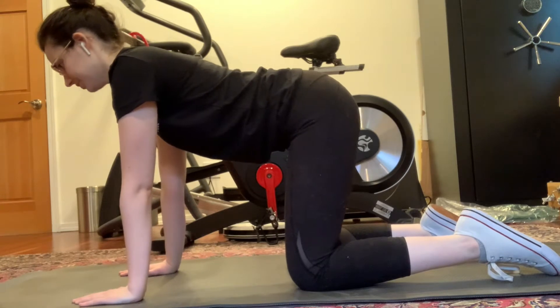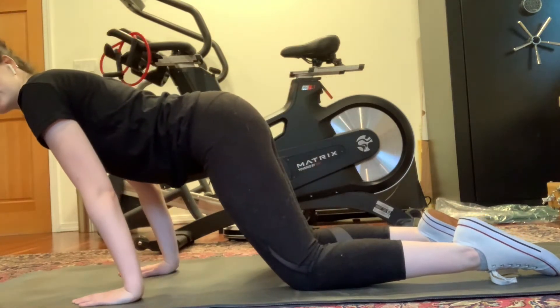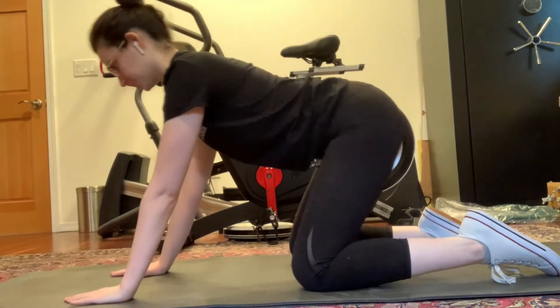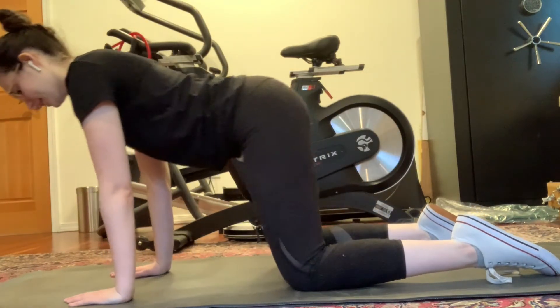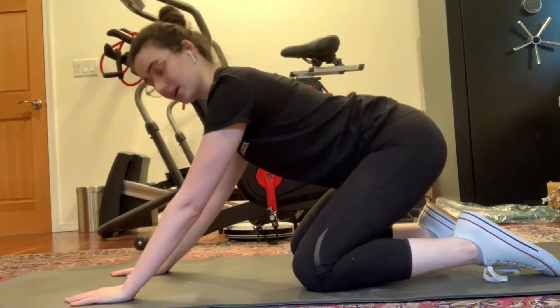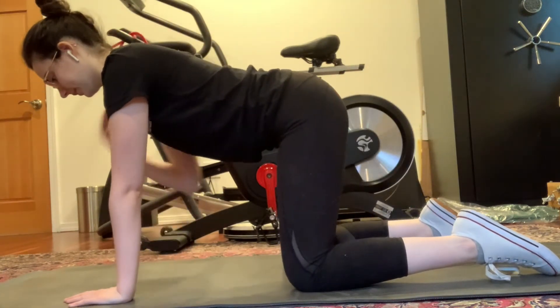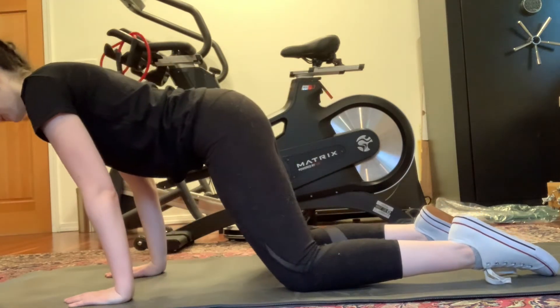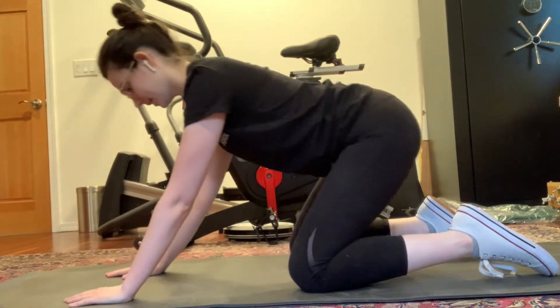For this one, you're going to rock forward and backwards, controlling that movement forwards and backwards. Make sure to keep your neck in alignment with your back — you want to look right at the ground. So again, forwards and backwards.